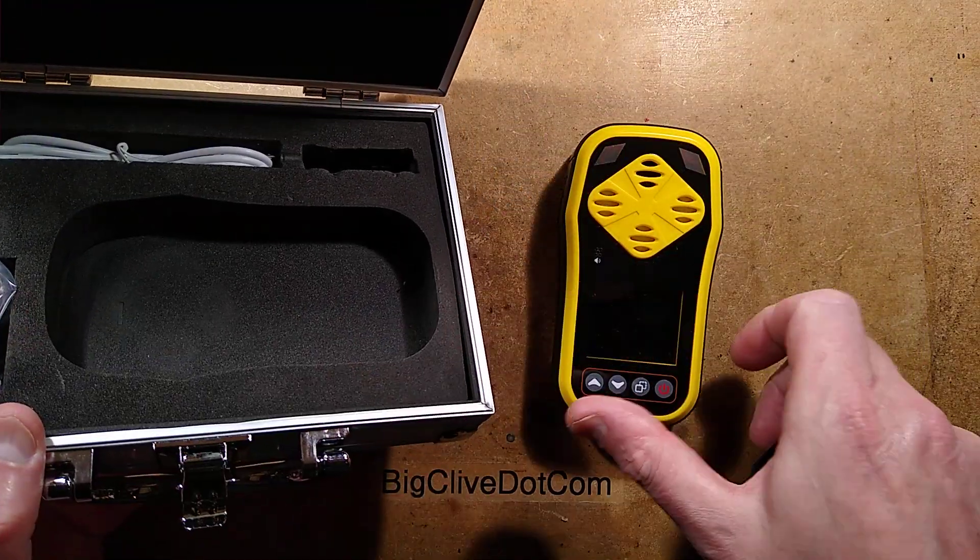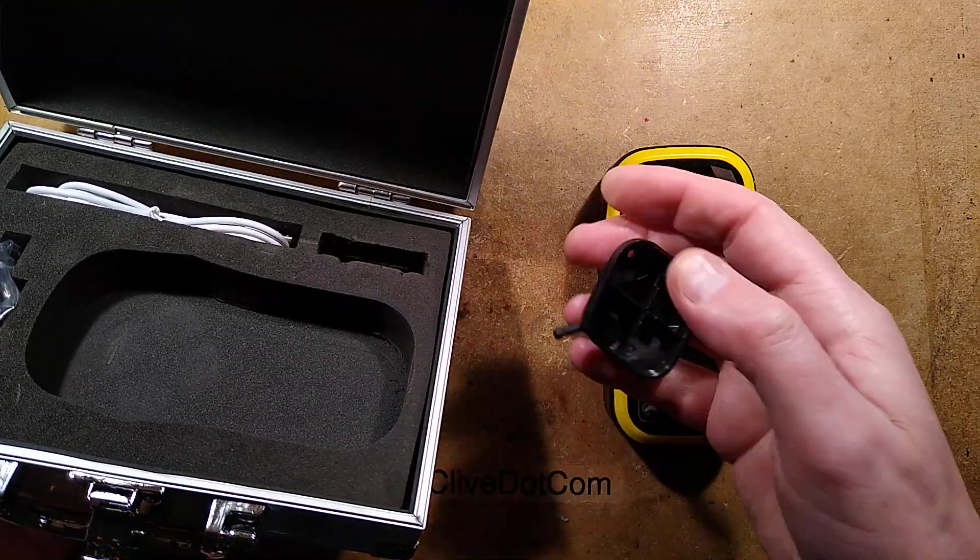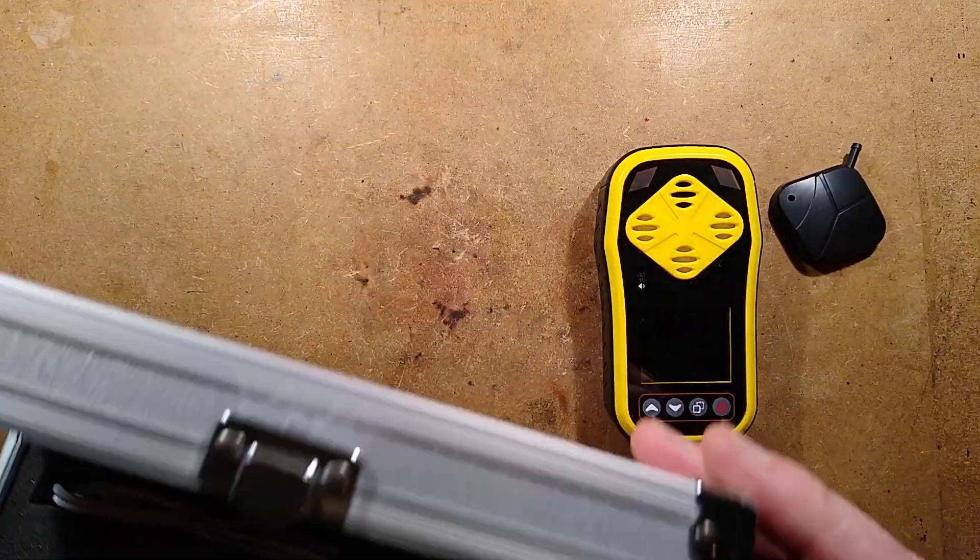The case comes with a clip for the back so it can be mounted in clothing. It comes with a USB recharge lead and it comes with a little cap — I'll show you what that's for.